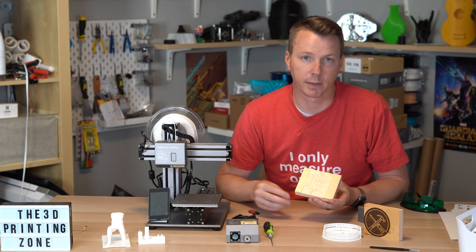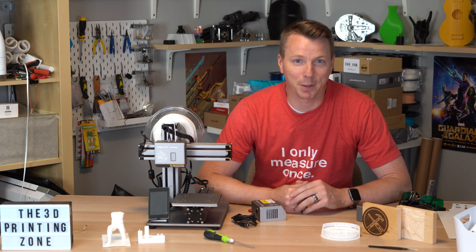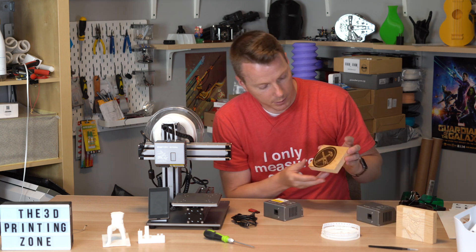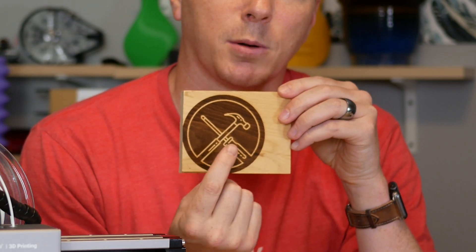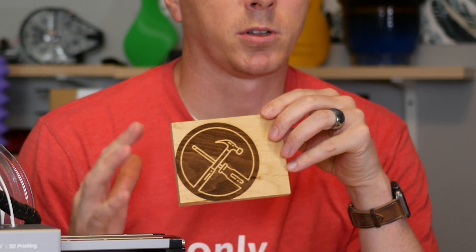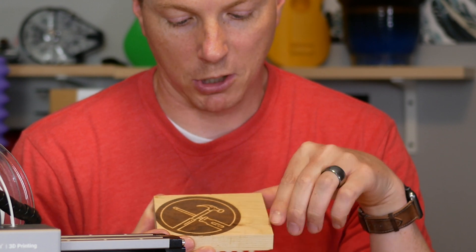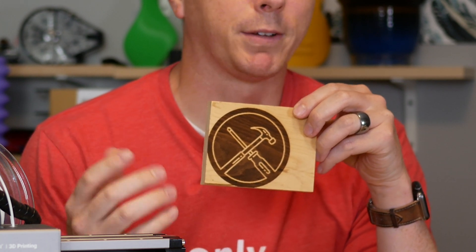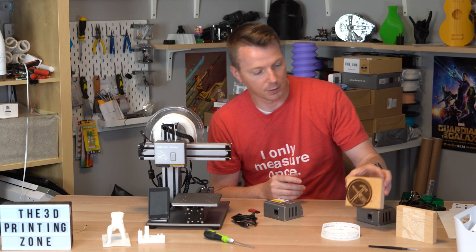The last thing I tried was the laser engraver, and I actually had a lot of fun with it. The first thing I tried was doing a logo — my Learn2DIY logo — and it did a really good job. If you look closely, you can see there's almost a little bit of pixelation, and you can adjust the settings to make it higher or lower resolution. This was just on a piece of pine, a one-by-four that I cut. It looks really good. The engraving took something like 23 minutes, so it moves pretty quickly.